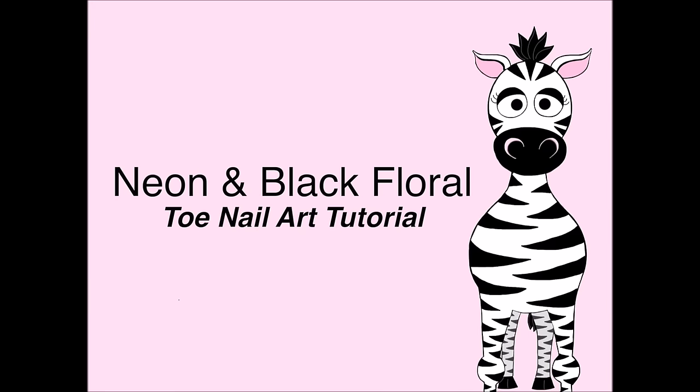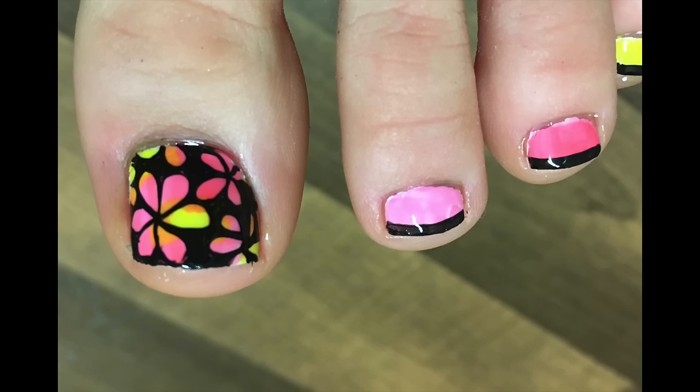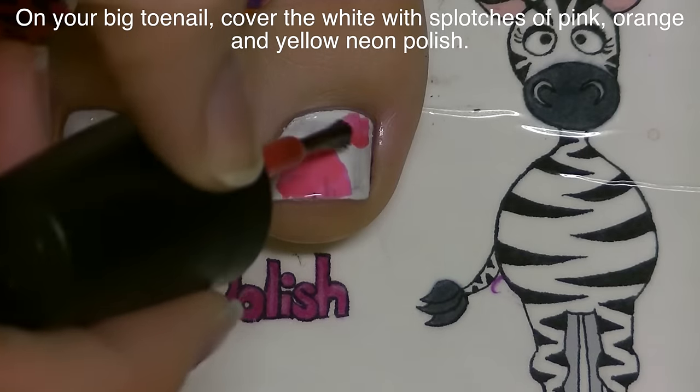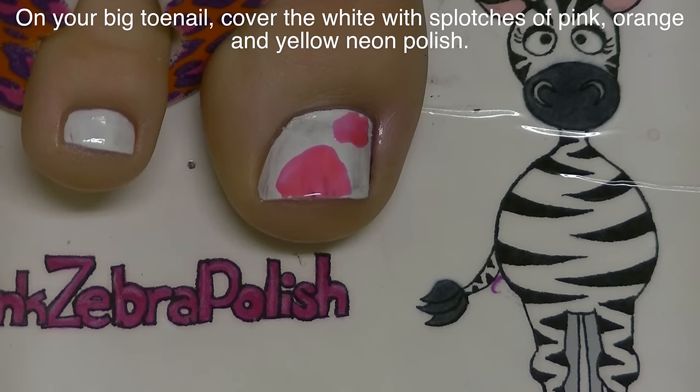Neon and black floral toenail art tutorial by Hot Pink Zebra Polish. Begin by painting all of your toenails with one coat of white nail polish. On my big toenail I'm going to be adding splotches of pink,